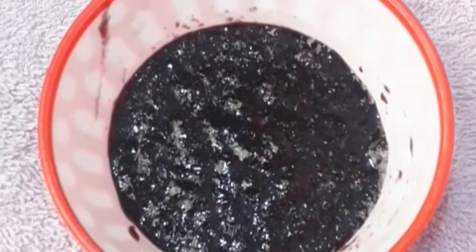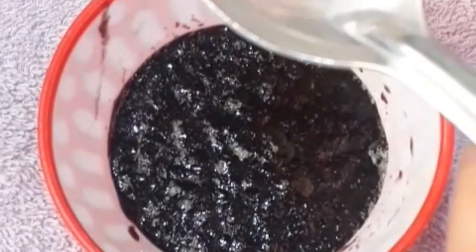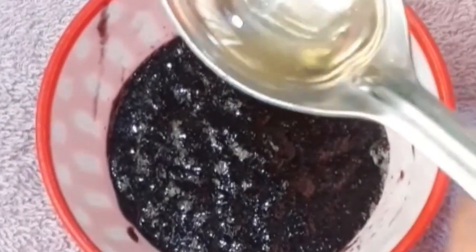Grind the flowers and make it into a pack. Add 2 teaspoons of castor oil and mix it into the pack very well.